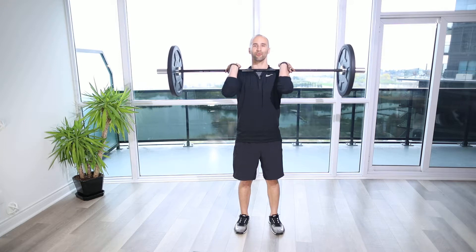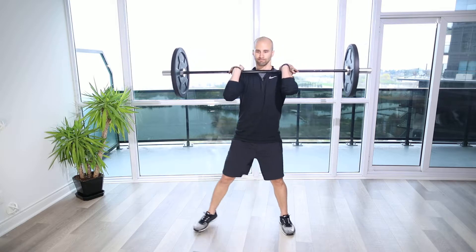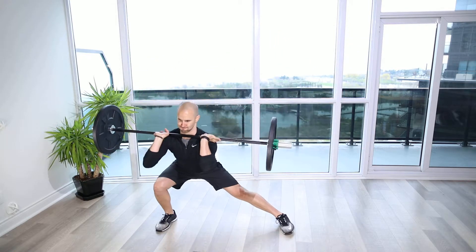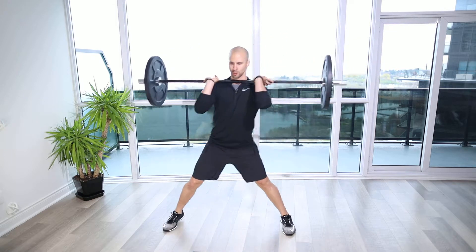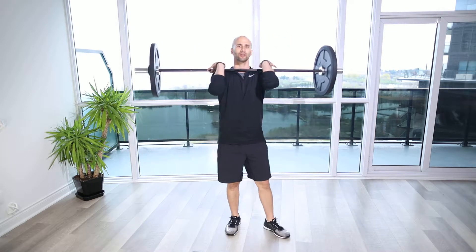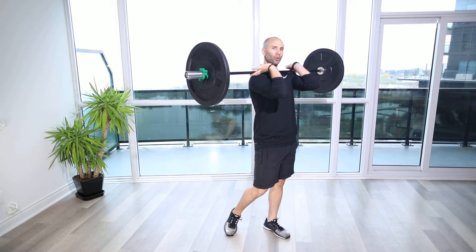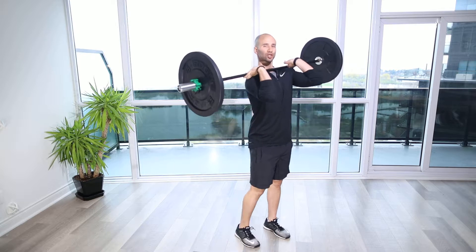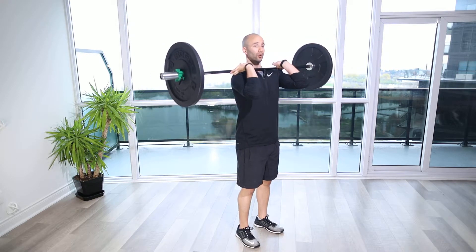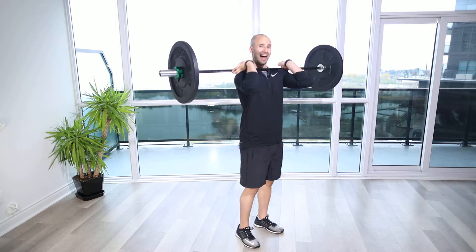Explosive barbell front rack lateral lunge. For this exercise, we're going to have the bar racked on the front of the shoulders. We want to make sure that we're nice and stable and secure with the fingers underneath the bar, hands just outside the shoulders, keeping those elbows nice and high.